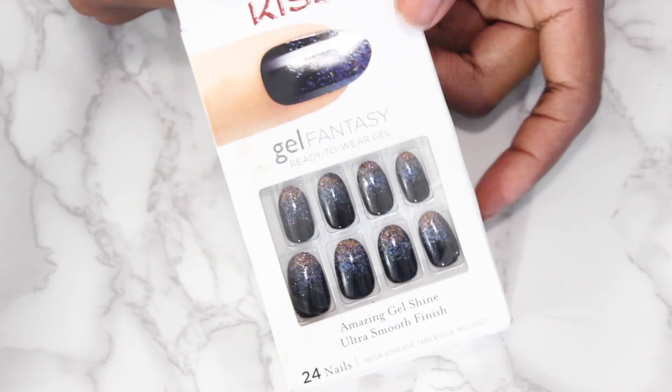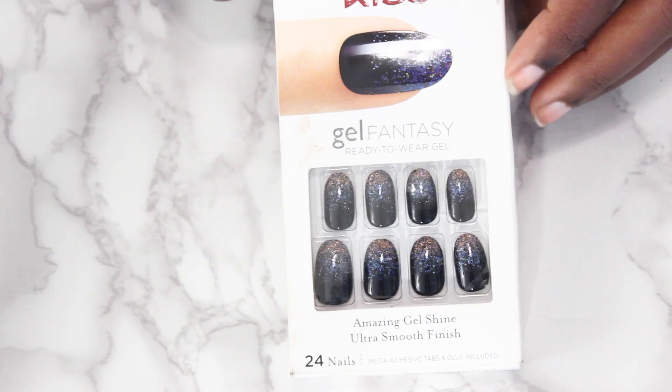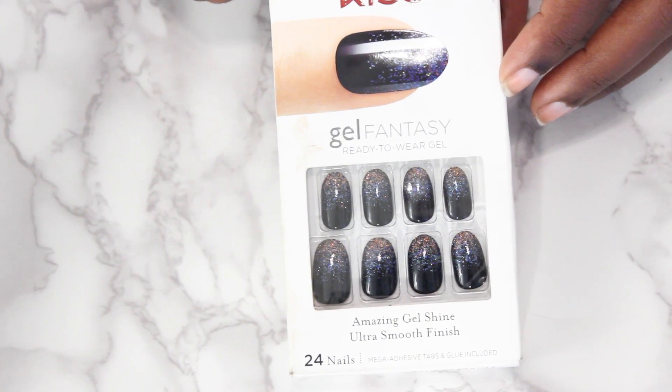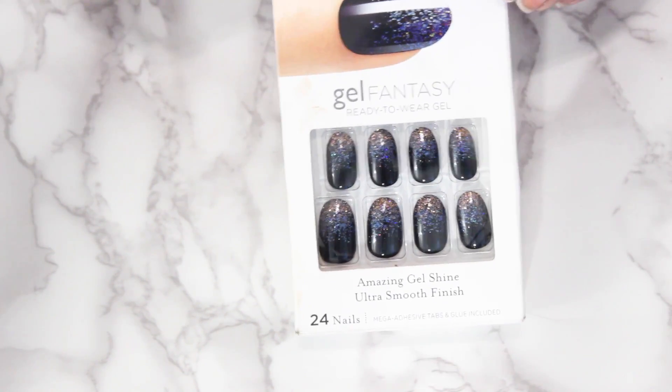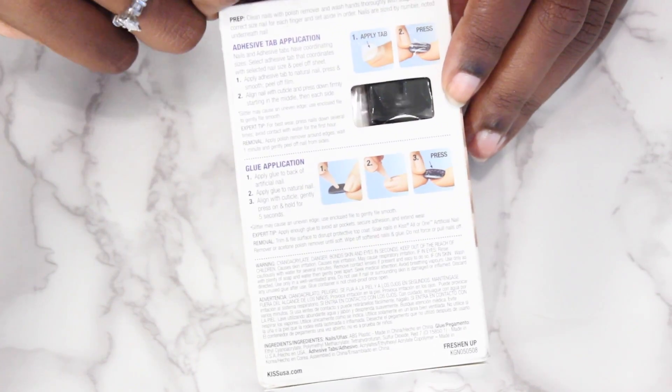Today these are the lovely nails that we are using. These are the Kiss Gel Fantasy Ready-to-Wear nails. I have worn these many times before and I love them. You get 24 nails and the instructions are on the back.